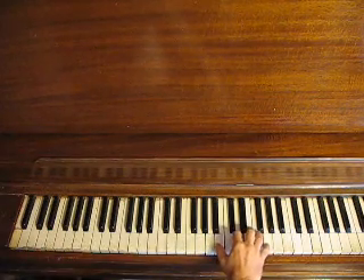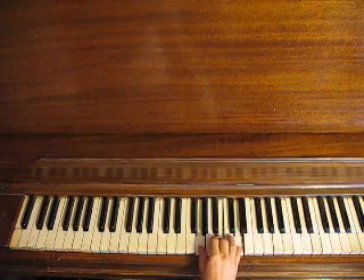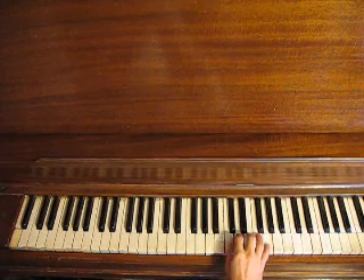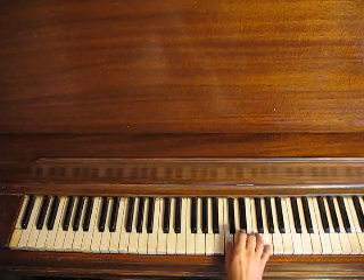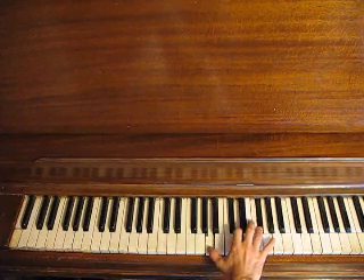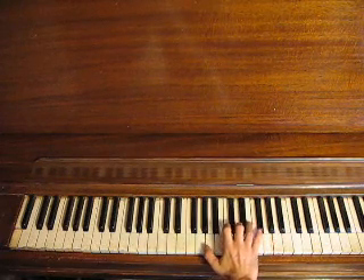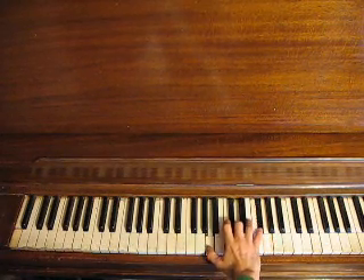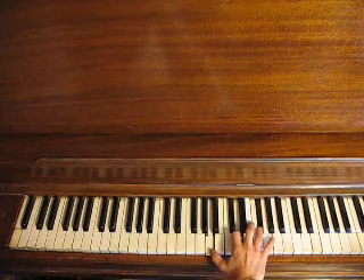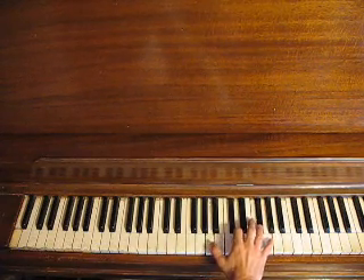We're going to play our G triad in first inversion, which means we've taken the G from down here and put it up here. We're going to play a C — our IV chord — in root position, and we're going to play our D in second inversion. We're going to use an improper fingering for that: instead of thumb, third, fifth, we're going to use thumb, second, third. And this is so that we can switch back to the G without moving this finger.